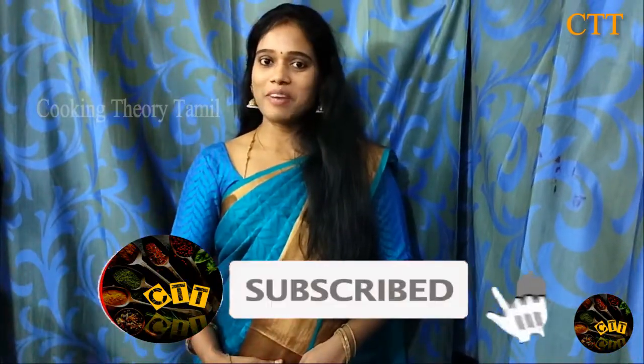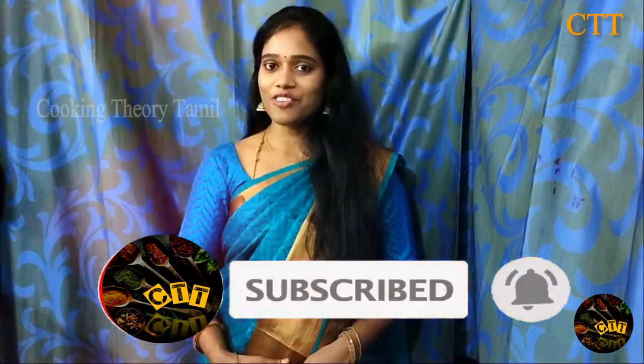Welcome back to our channel Cooking Therese Tamil. This is Mugila. I am very excited to see you in this video. If you like this video, you will be able to share the video. Subscribe and click on the bell icon.